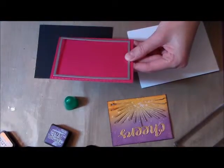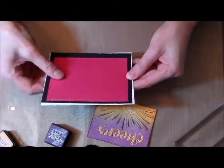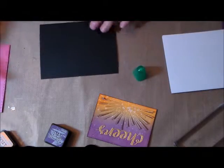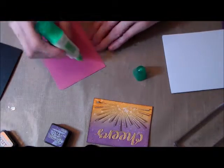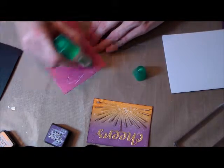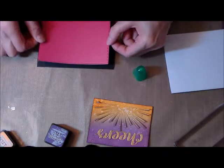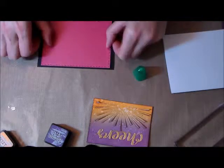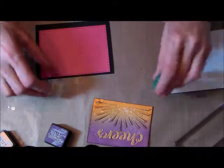I'm looking at the different sizes of the dies, making sure it all fits and that I like it. I'm going to layer this pink layer higher on the black cardstock so it won't be symmetrical when it's on the card — there will be a bigger bottom so I can put a sentiment. Putting it further on top so there will be a wider bottom.